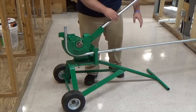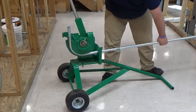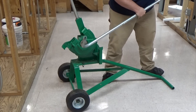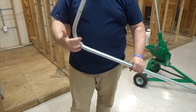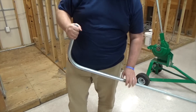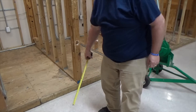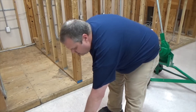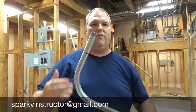So to take the pipe out, you're going to lean it all the way forward. You'll grab the conduit and lift up, and your conduit will slide right out. As you can see, I've got a nice 90 all set and ready to go. I'm going to grab my tape and measure it up. I'm at 12 inches — right on the money.